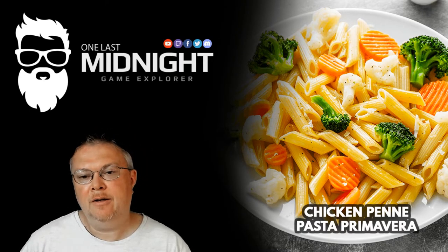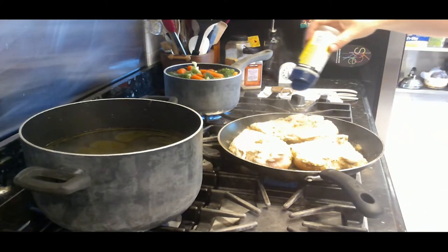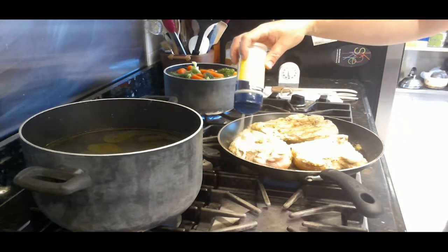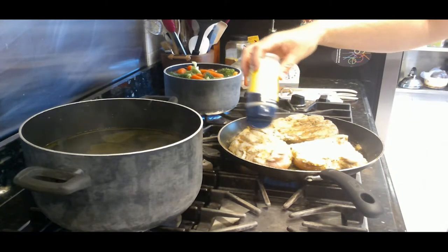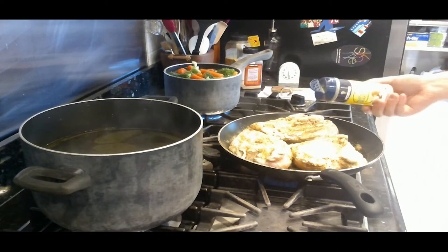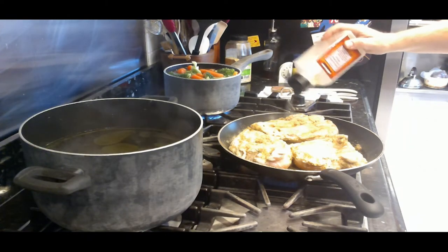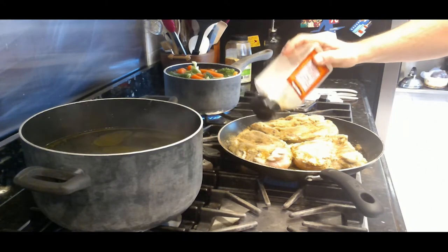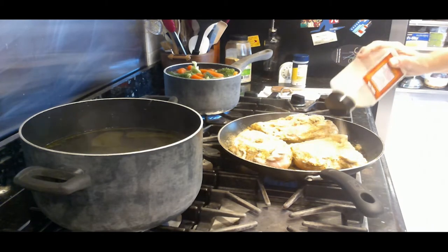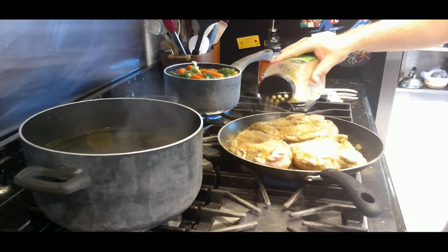About five to six minutes in, I'm flipping the chicken. You can see how liberally I'm putting on the nature seasoning — absolutely covering each piece. Maybe three tablespoons or more. Then the same amount of garlic on each piece. And then a little bit of lemon pepper — not a lot, since lemon pepper can really overpower it.